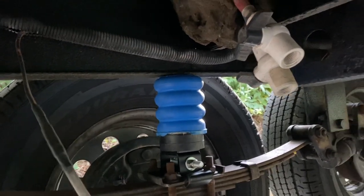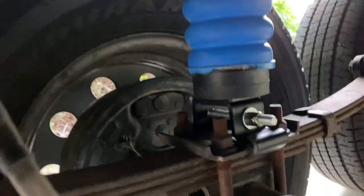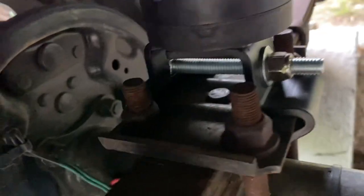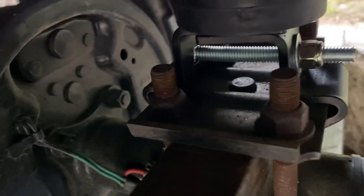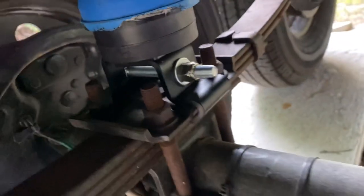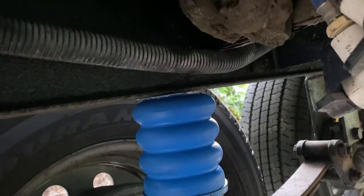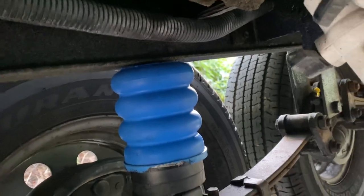Today's project: SUMO springs. By the way, easiest install in the world. Took me 17 minutes to install four of them. They simply clamp onto the pack holder for the springs.